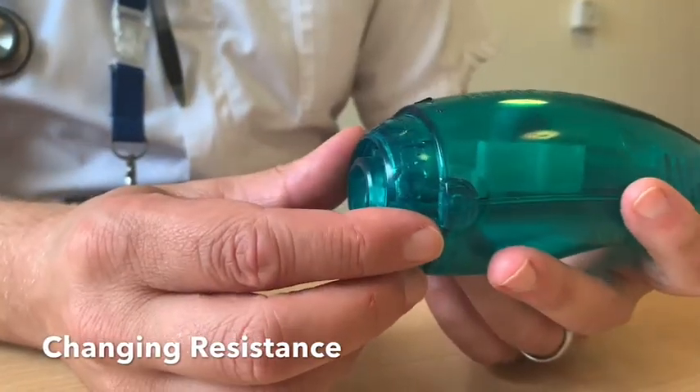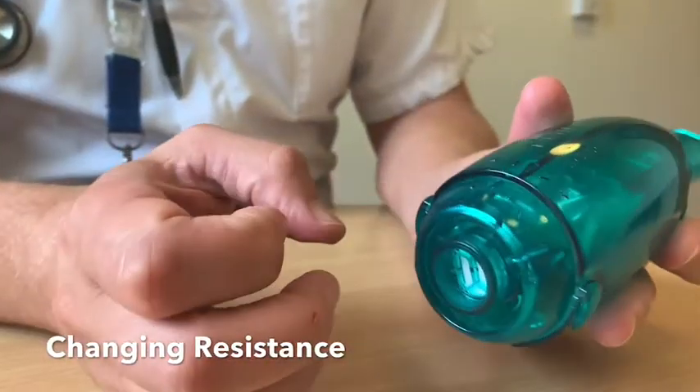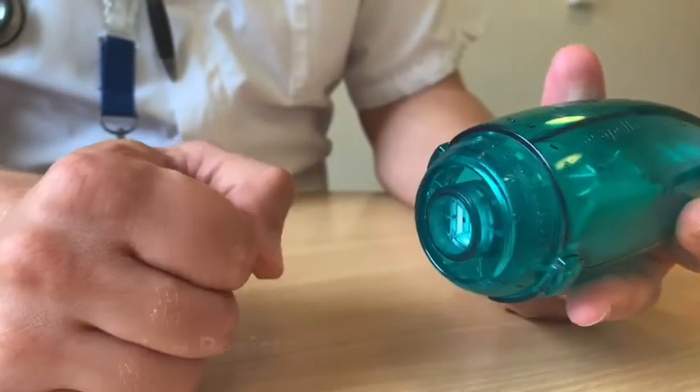If you're finding that breathing out for five seconds is too difficult, you can turn the number down between one and two. If you're finding it quite easy and you feel like you'd like to try harder to breathe out, you can turn it up to four or five.